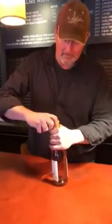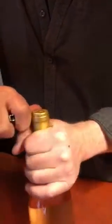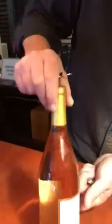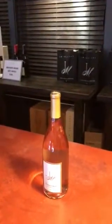First thing I do is take a knife and go around the top of the capsule, then pull that off so that you leave a really nice clean cut with just a little bit of the glass showing. I try and keep the bottle forward for the guests to see so they know what they're gonna be tasting.